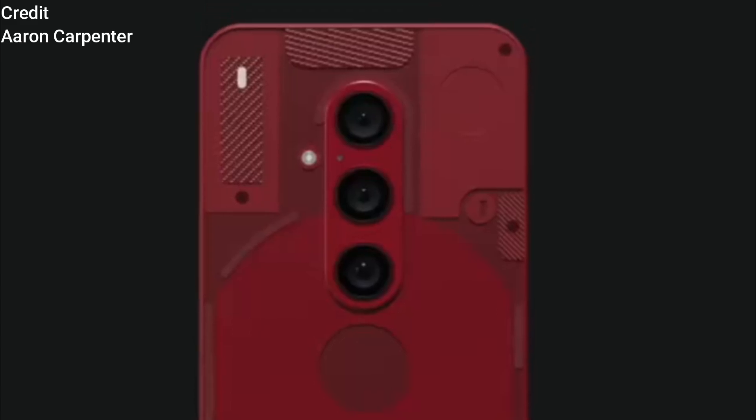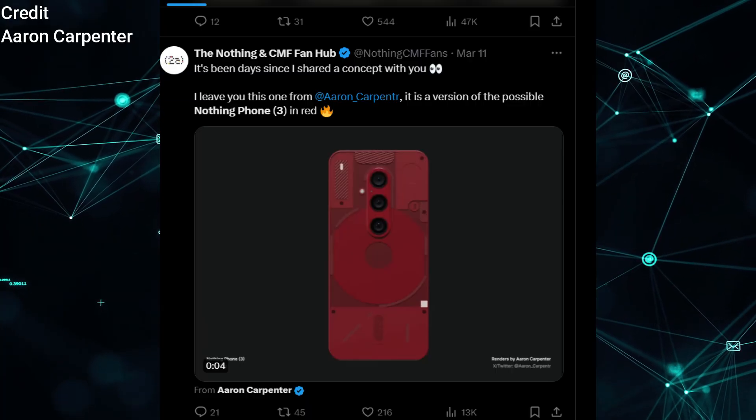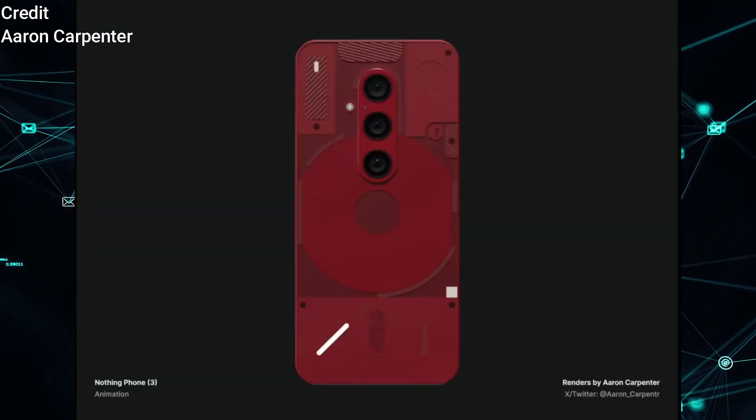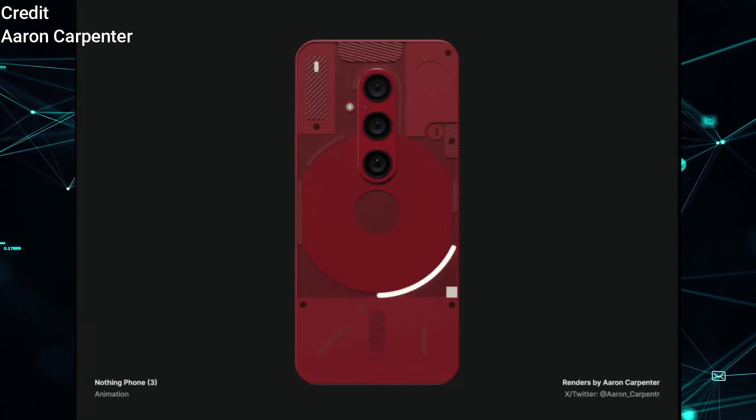The latest design for the Nothing Phone 3, featuring three vertically aligned cameras centered at the top of the device, has surfaced online. This new design was shared by the Nothing and CMF Fan Hub on their X account, formerly known as Twitter. The phone's striking red color adds to its appeal, with the updated Glyph interface playing a significant role in the aesthetics.